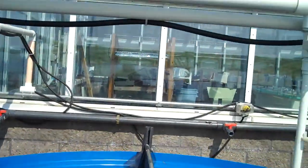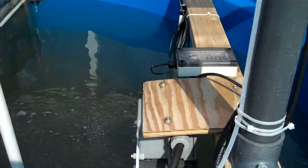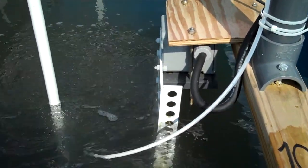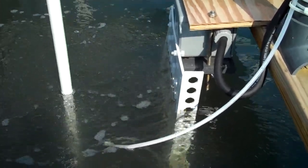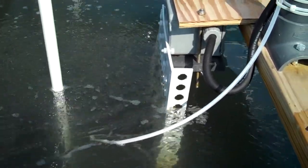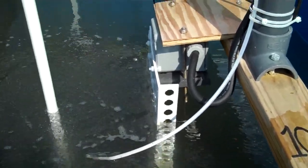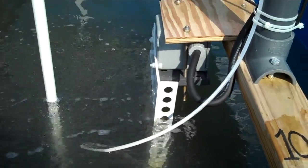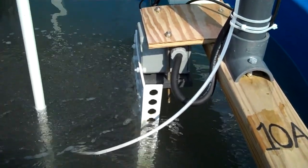There still is oxygen getting into the tank. We also have electricity, which powers the heater. Not all tanks are heated, but half the tanks are. These are very energy-consumptive — we needed about 200 watts per heater.